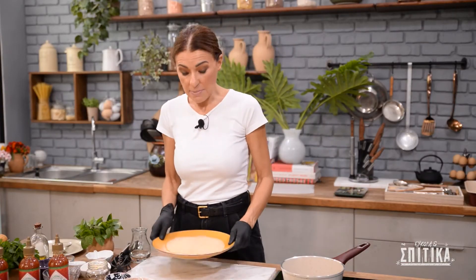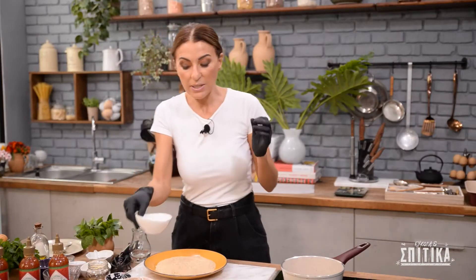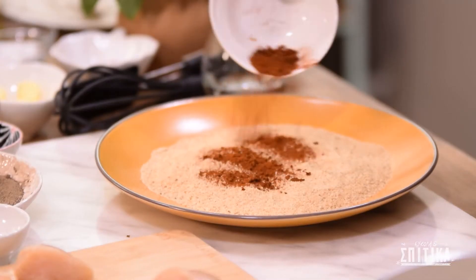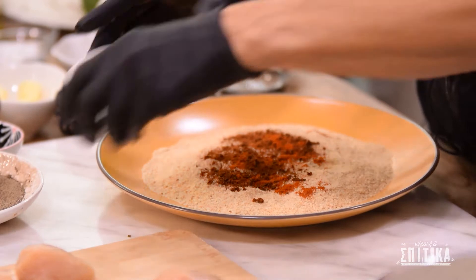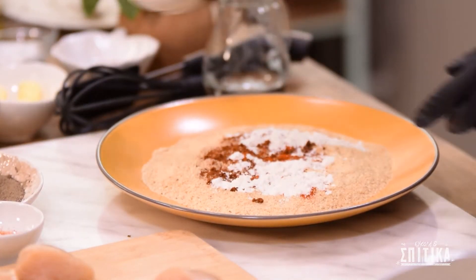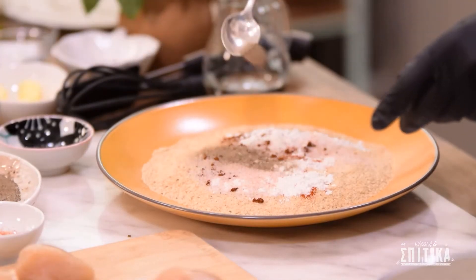Πάμε τώρα να πανάρουμε τα κομμάτια κοτόπουλου. Για να πανάρουμε θα χρειαστούμε περίπου 1,5 φλιτζάνι λεσμένη φρυγανιά. Θέλουμε να την αρωματίσουμε και να της δώσουμε ωραία γεύση. Άρα προσθέτουμε καπνιστή πάπρικα, δύο κουταλάκια, λίγο τσίλι για να είναι πικάντικο, μια κουταλιά αλεύρι, αλάτι και πιπέρι.